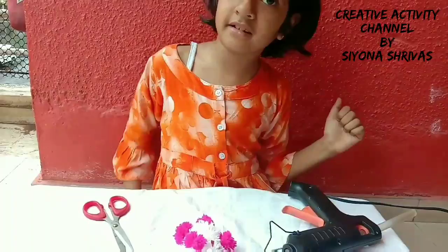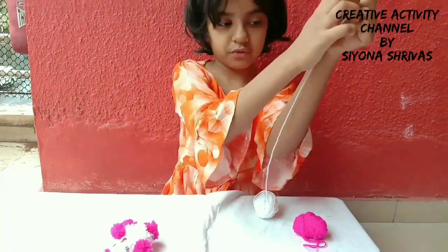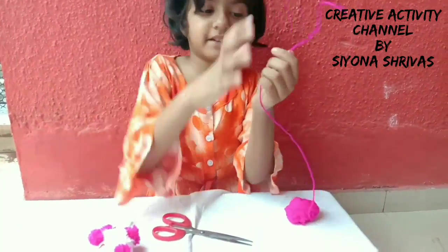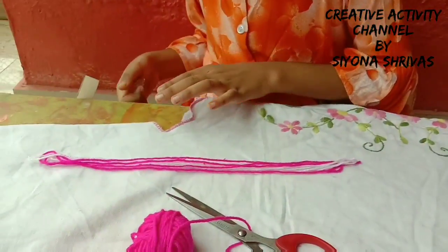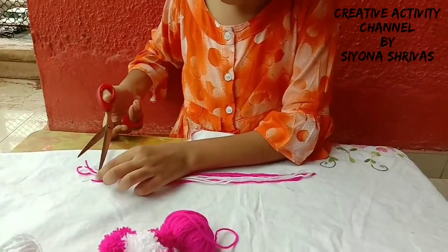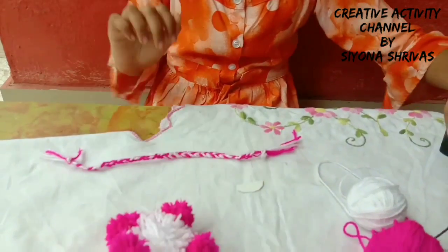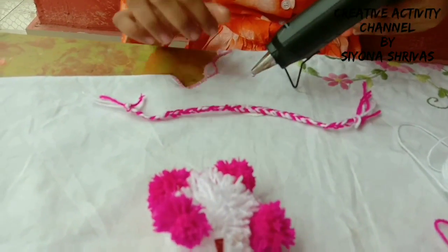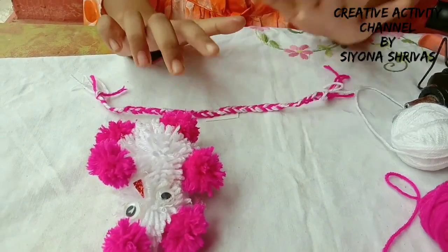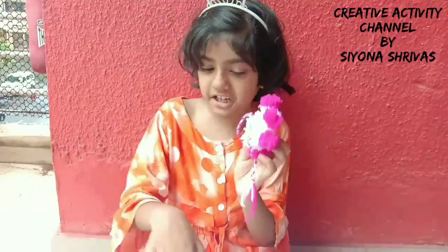Now I will tie a band with two balls — pink and white. Let's start. I will tie a band with two balls, then do a band with one ball and put it like this. We will tie a band with pink. Now we will tie a band with the teddy bear and the glue gun. Teddy bear Rakhi is ready!